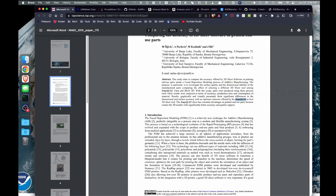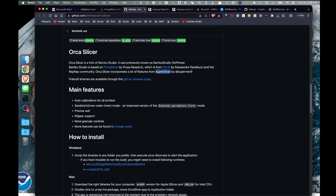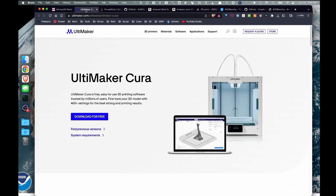Now Simplify3D is still out there, but it's a paid piece of software. In my case I'm not going to pay for slicing software. So I have three different slicers that I typically use and am interested in: Cura, Prusa Slicer, and also a newer one called Orca Slicer, which is based on Bambu Studio, which is based on Prusa Slicer, which is based on several other things. I really like these three slicers but I can never decide which one I want to use.